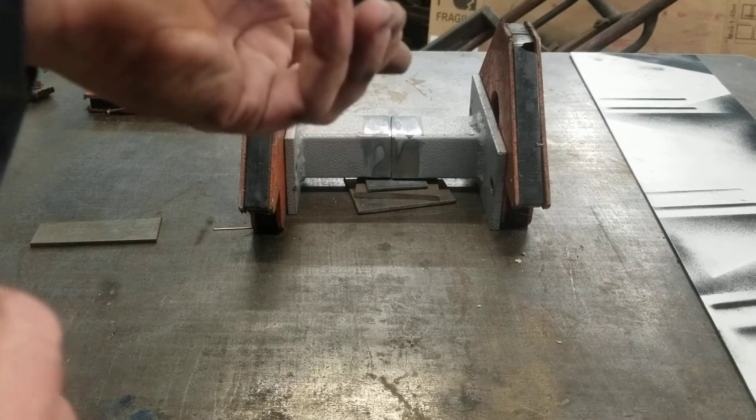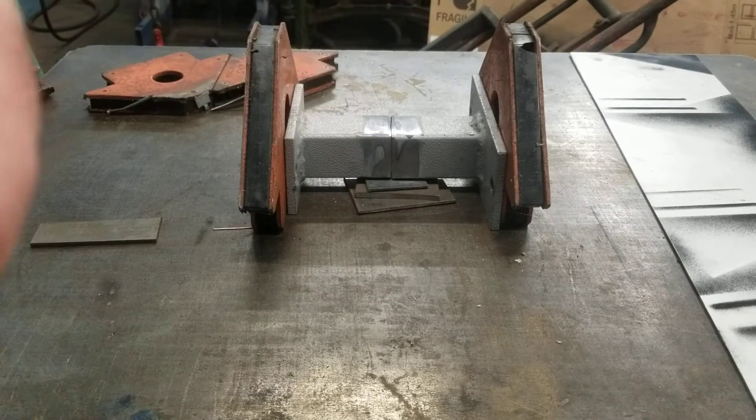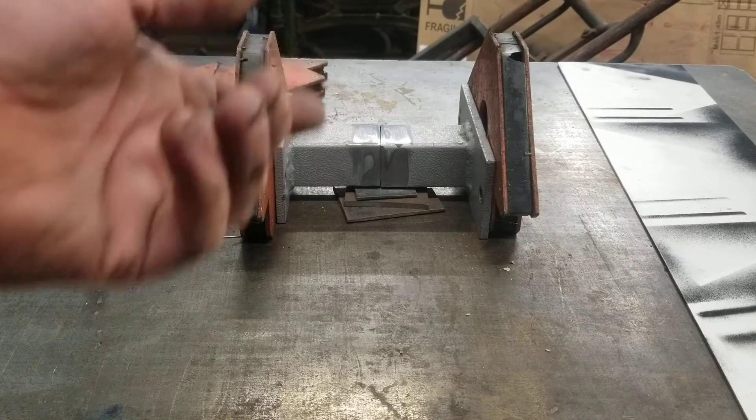I've got my sleeves down for this one — sparks and flash burn. It's very easy to get a sunburn welding; it's so bright that you actually get a sunburn from it.